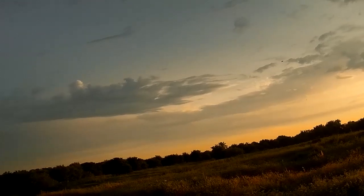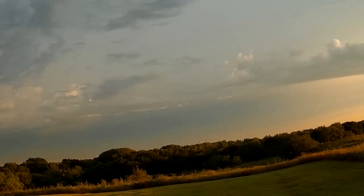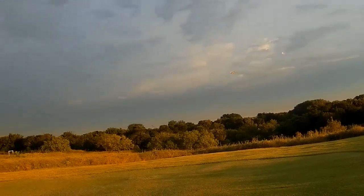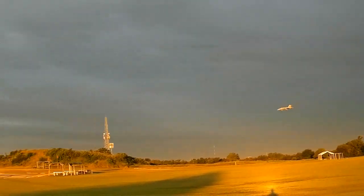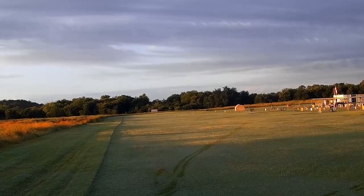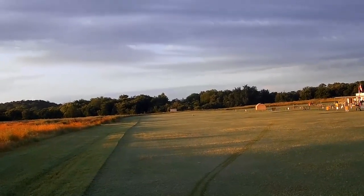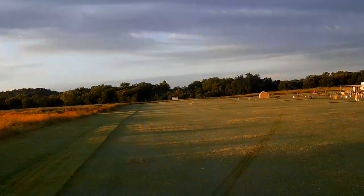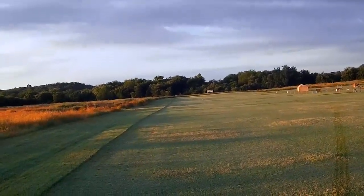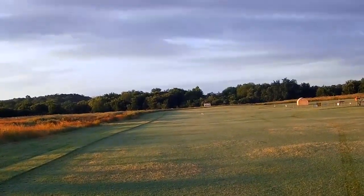We'll try this first landing with no flaps, just see how she does. Not bad — definitely could be a little slower on the set-down though. Forgot this one's got the narrow gears, can't turn it too quick.